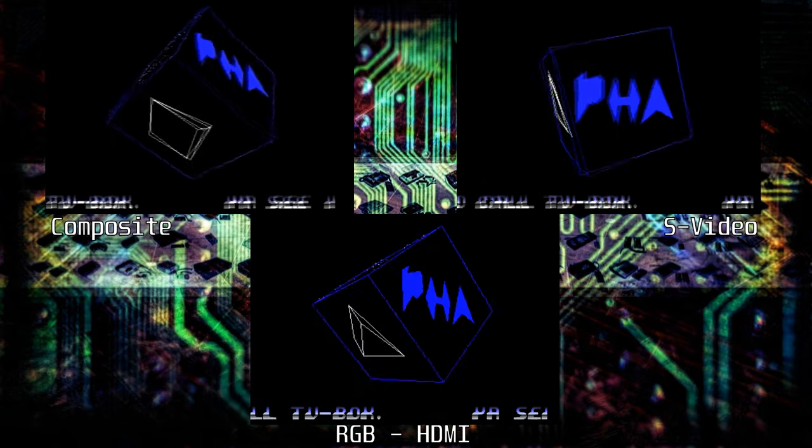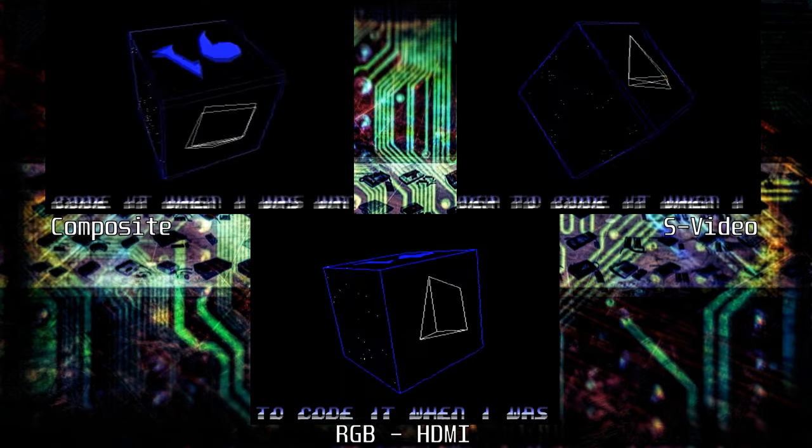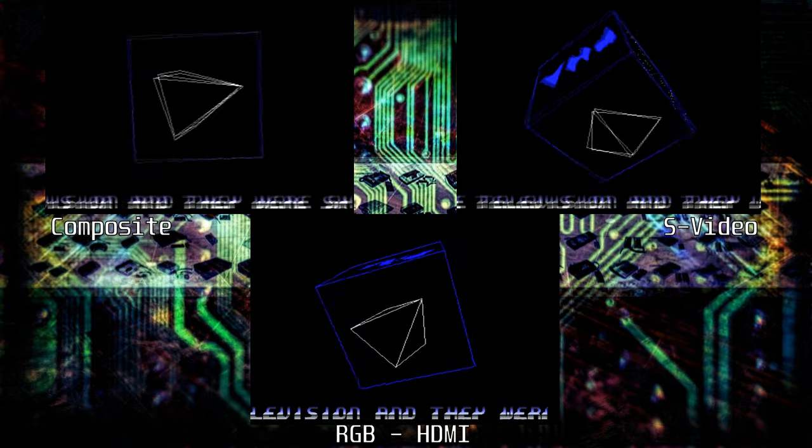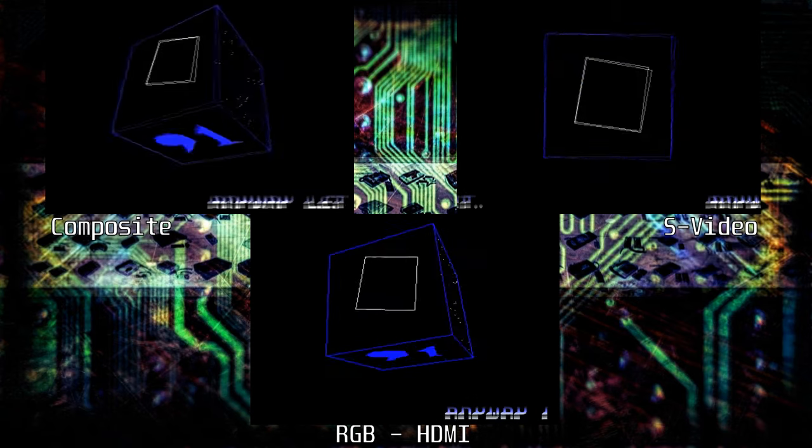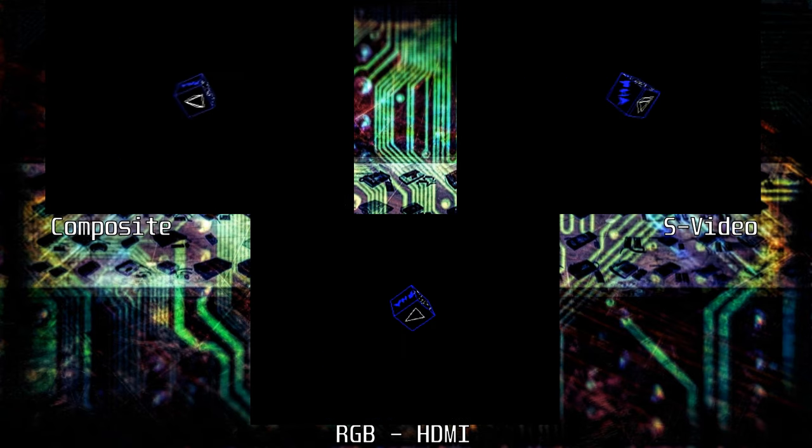We will let the demo play for another minute or so to give you a feel for the picture quality, and then we are going to test to see if there is any lag introduced by the RGB to HDMI converter.